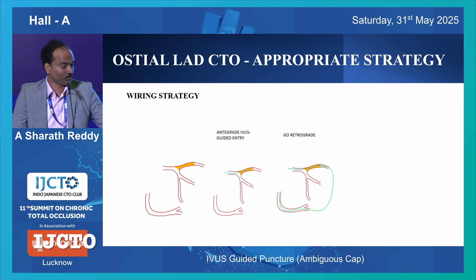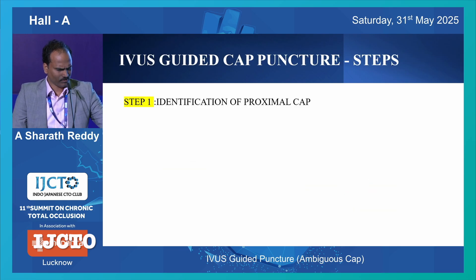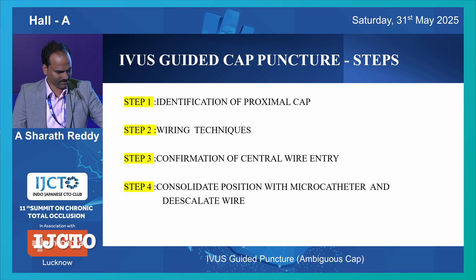And then if you reach a distal true lumen, it's fine. Otherwise, you can go retrograde and finish your case with a reverse cut beyond. I divide IVUS-graded cap puncture into four steps for easy understanding - these are the four steps.